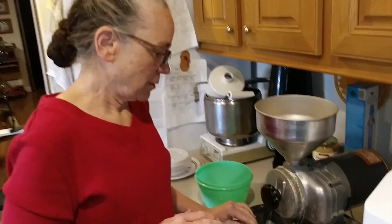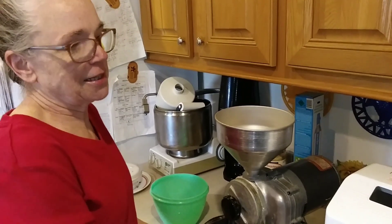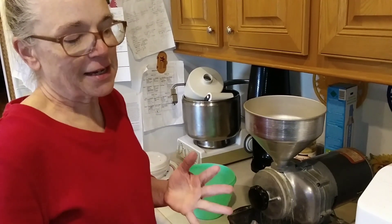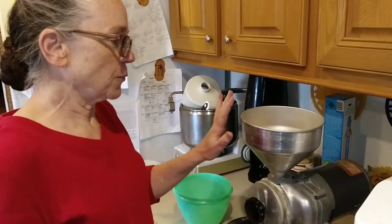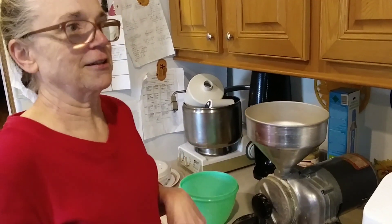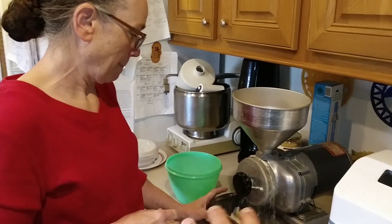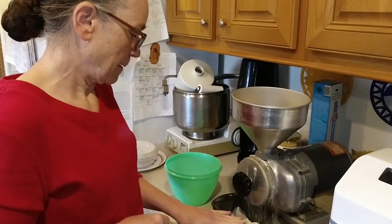Winter wheat is ideal for making actual loaves of bread that you can slice with yeast. Soft wheat you use baking soda and baking powder for its leavening. For hard wheat you use yeast. And why exactly are you using a stone mill grinder instead of just a regular mill?